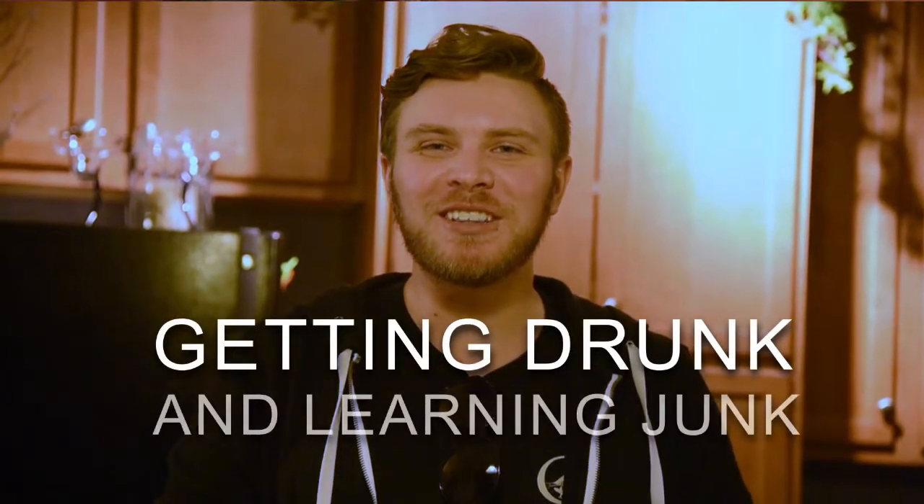What is this? Is this Barbarian Happy Hour or is this Gettin' Drunk and Learning Junk? Gettin' Drunk and Learning Junk. Hi everybody, welcome to Gettin' Drunk and Learning Junk.